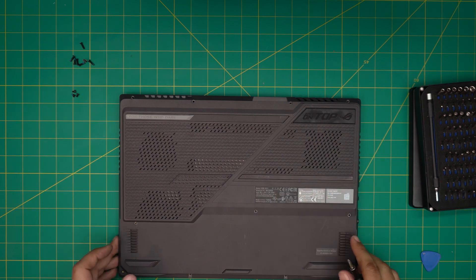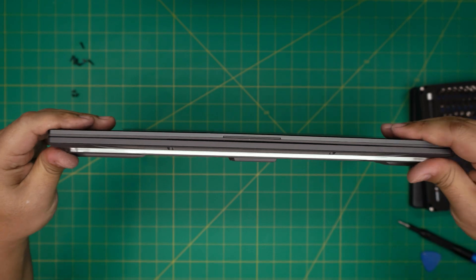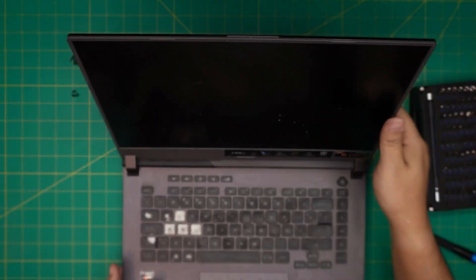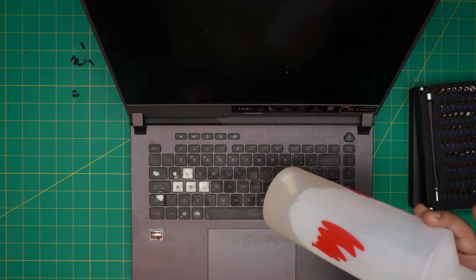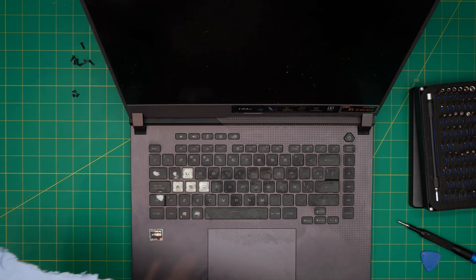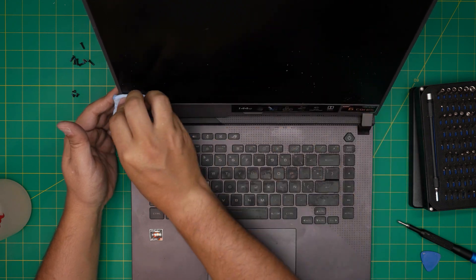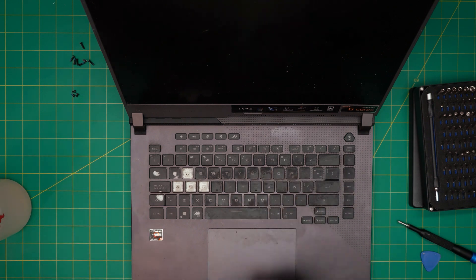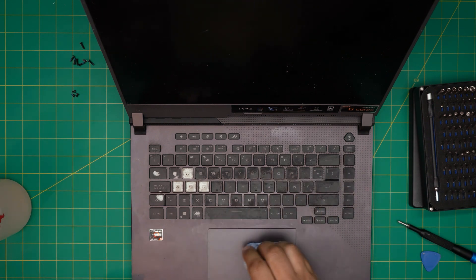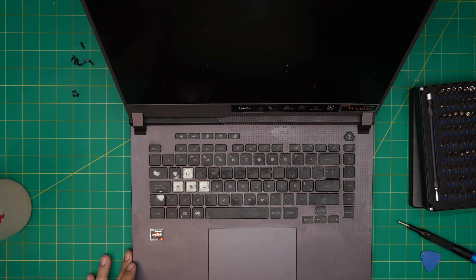For the keyboard and exterior, you can use a keyboard cleaner solution to clean up all the grease — clean it the way you prefer. I hope this video helped you out. If it did, please click like and subscribe to support the channel. If you have any questions or requests, feel free to leave them in the comments and I'll try to answer them as soon as I can. Thanks for watching and I'll see you in my next video.